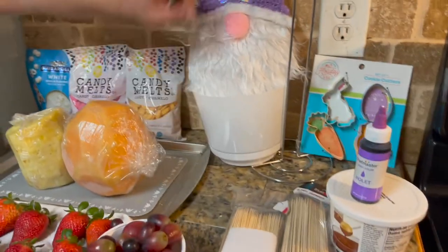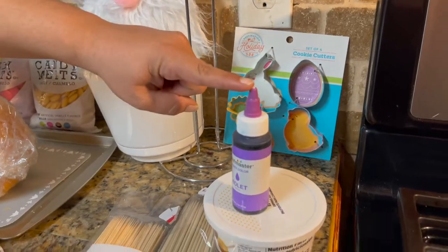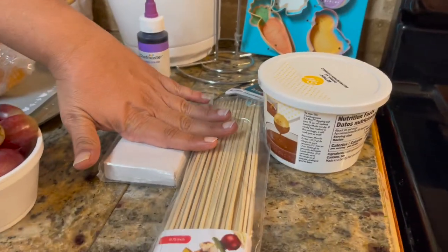We also need our little pot bucket, our paper towel holder, our little cookie cutters, and the purple Chef Master because we are going to color our white chocolate purple. And of course, your skewer sticks.